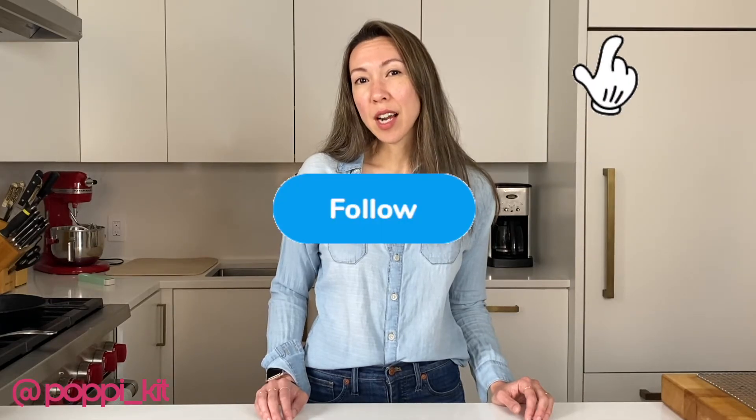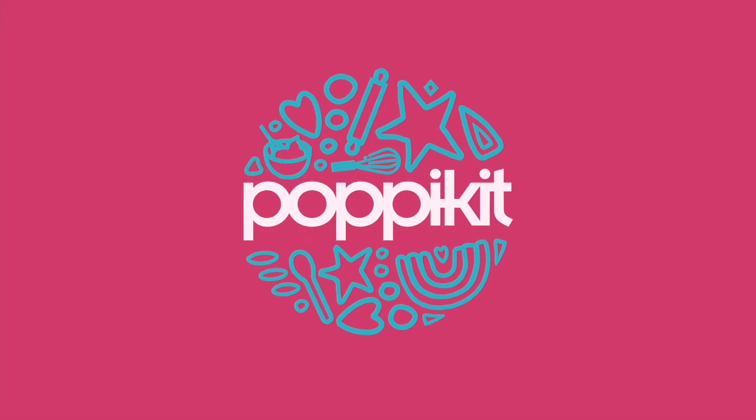I hope you enjoyed that tutorial. If you have any questions, please feel free to email us, contact us, or subscribe to our channel and see other decorating tips. Bye-bye.